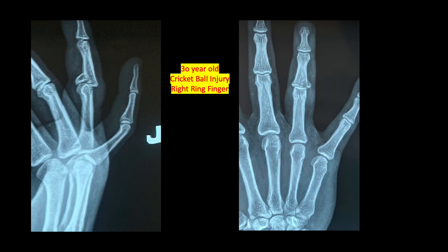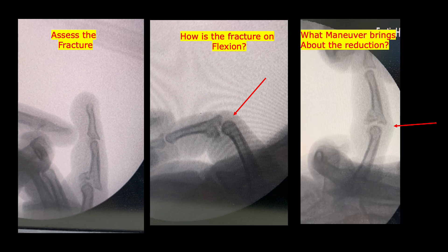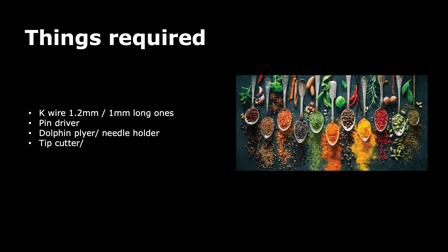Here we see a 30-year-old patient with a cricket ball injury — a fracture of the PIP joint of the ring finger with subluxation. We always have to assess the fracture on C-arm image intensifier. When we try to reduce the fracture with some flexion in the PIP joint, the joint is still subluxed, confirming its unstable nature. However, on linear traction there is a significant amount of reduction and alignment.